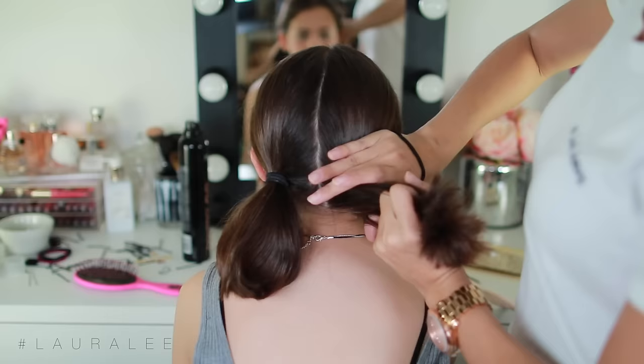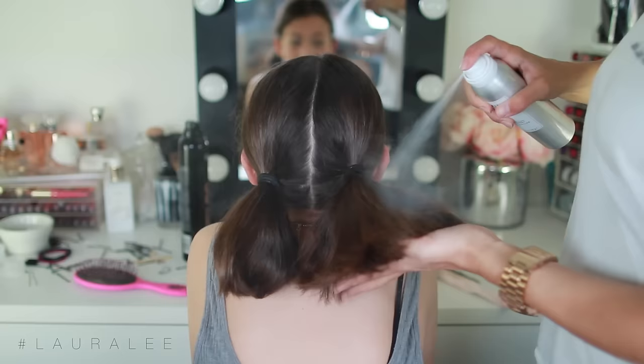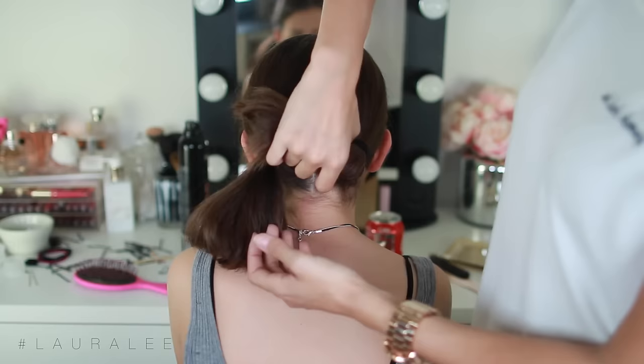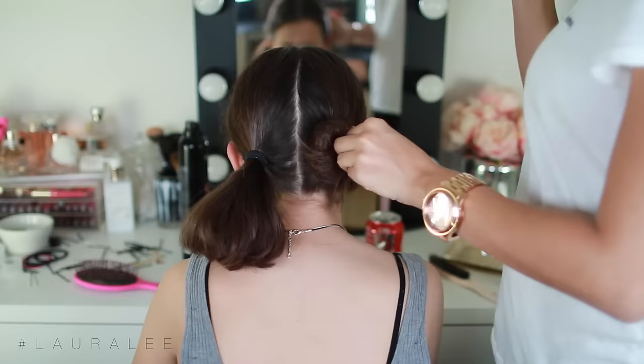Jumping right in, our first tutorial: I'm going to put the hair in two low pigtails. Just part the hair down the center and then put it in two pigtails. Then I'm going to spray it with some texturizing spray and tease each bun. Next I'm going to wrap each pigtail around in a circle and take a small elastic and just tie it around twice.